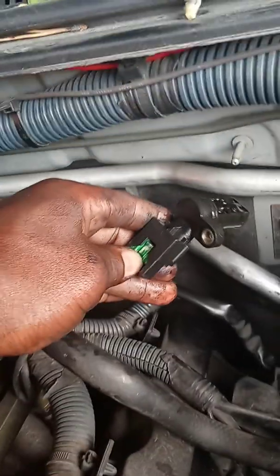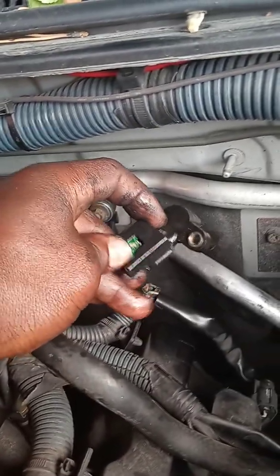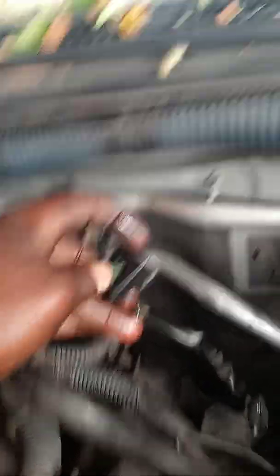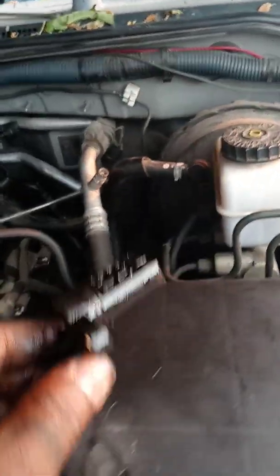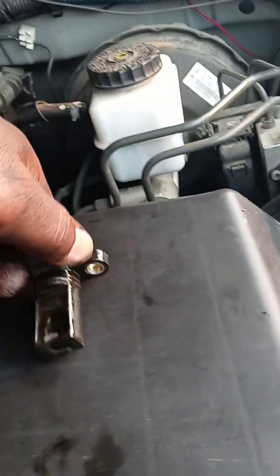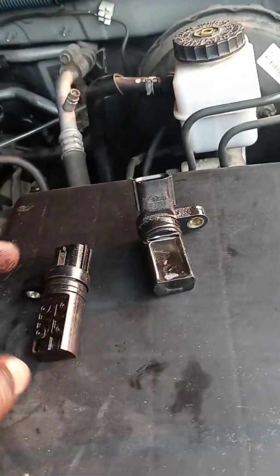To get the connector off, push the harness tab in — push it until it clicks — and when it clicks it pops out like that. And there you have it: both of them are camshaft position sensors.